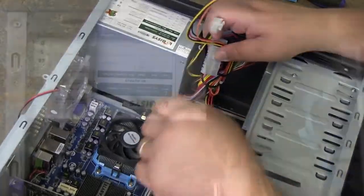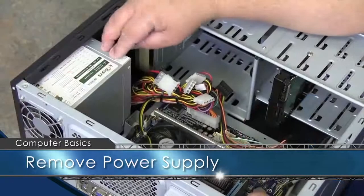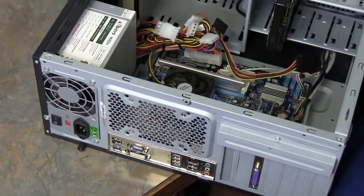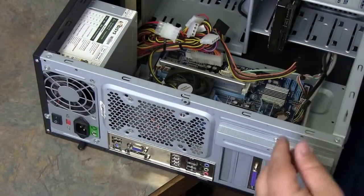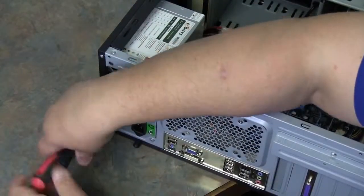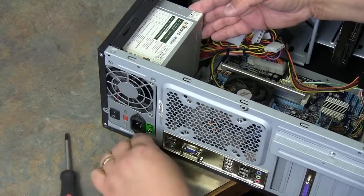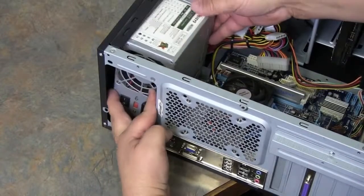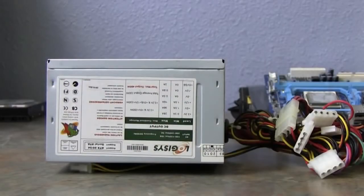Now we're going to remove the power supply. To remove it, there are four screws on the backside — get a Phillips screwdriver and make sure you don't lose your screws. Once you finish taking out all four screws, the power supply should slide forward, tilt back towards the board, and lift straight out. That is the removal of a power supply.